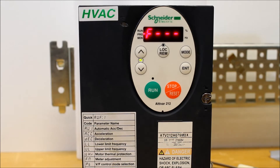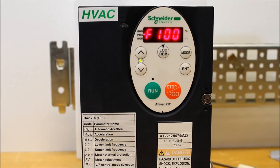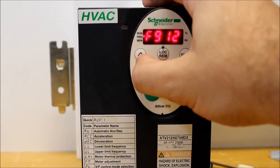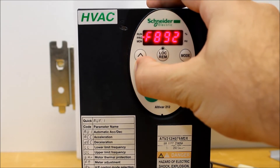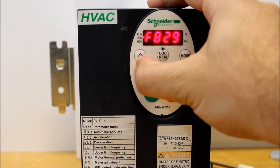Then you want to press Enter first. Now you'll see F100. The parameter you want to navigate to is F700. You can go down or up — it doesn't matter — but down is probably faster. So arrow down or hold it until you get to F700.